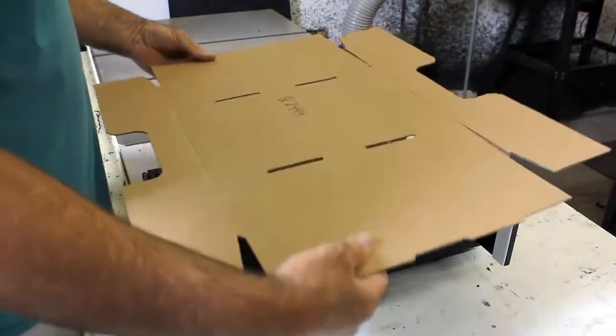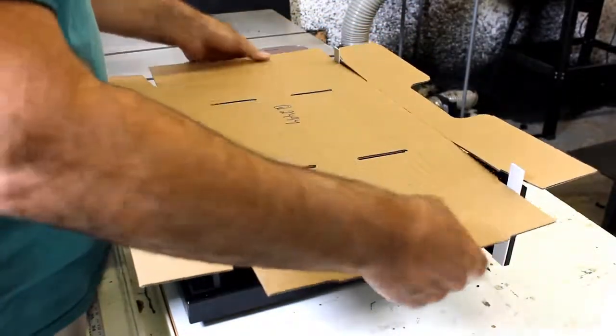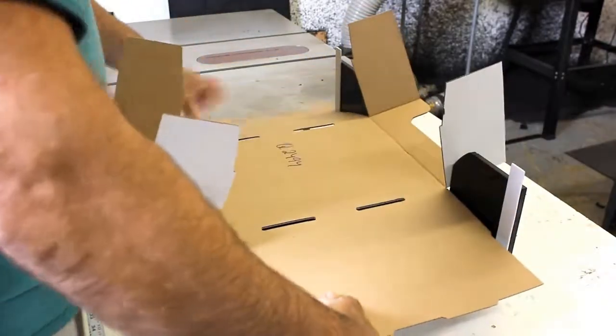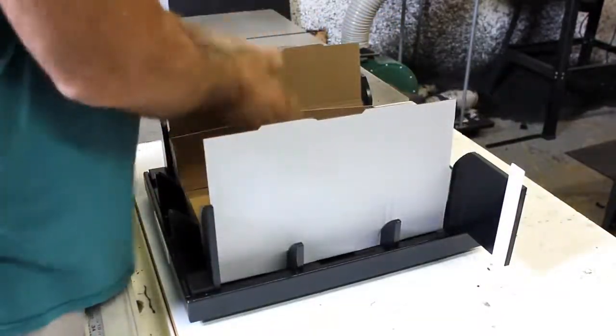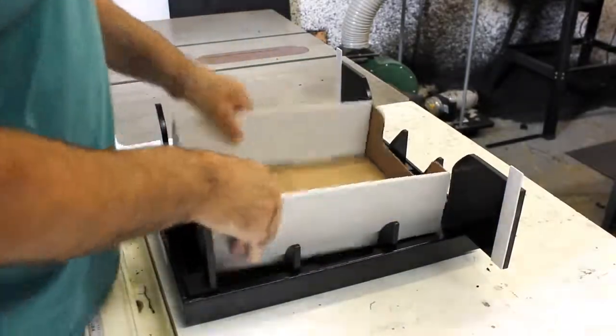Then you're going to go through a two-part process. You're going to set the box and then press it down and make your fold. So we're lined up — go ahead and set the box into the fixture, press it down, make your left fold and your right fold, and you have your box.